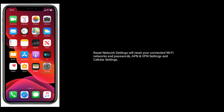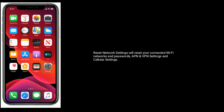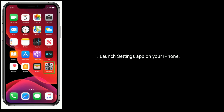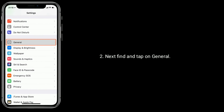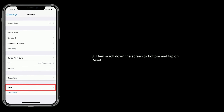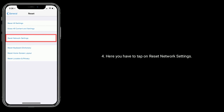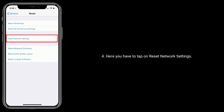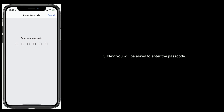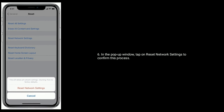Resetting network settings will reset your connected Wi-Fi networks and passwords, APN and VPN settings, and cellular settings. Launch the Settings app on your iPhone, find and tap on General, then scroll down to the bottom and tap on Reset. Here, tap on Reset Network Settings. You will be asked to enter your passcode, then tap on Reset Network Settings in the pop-up window to confirm.